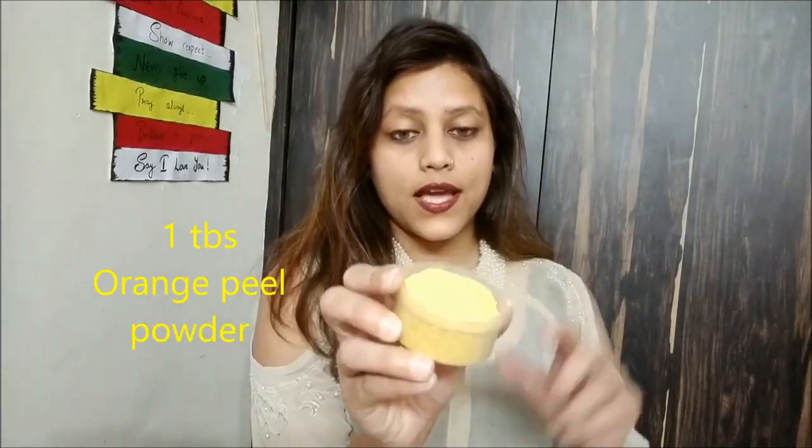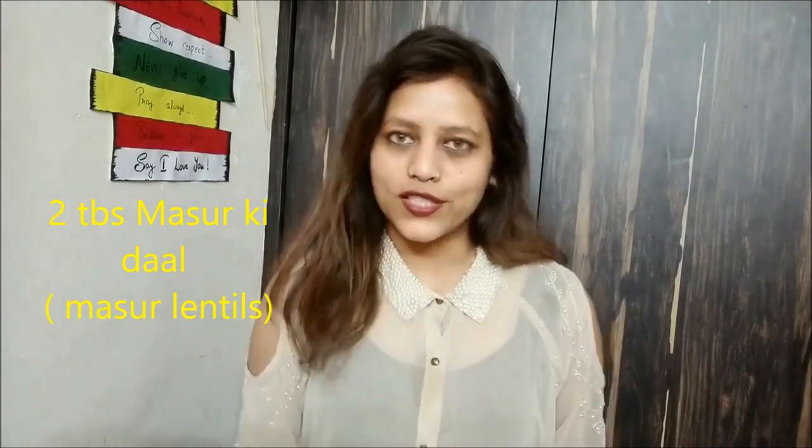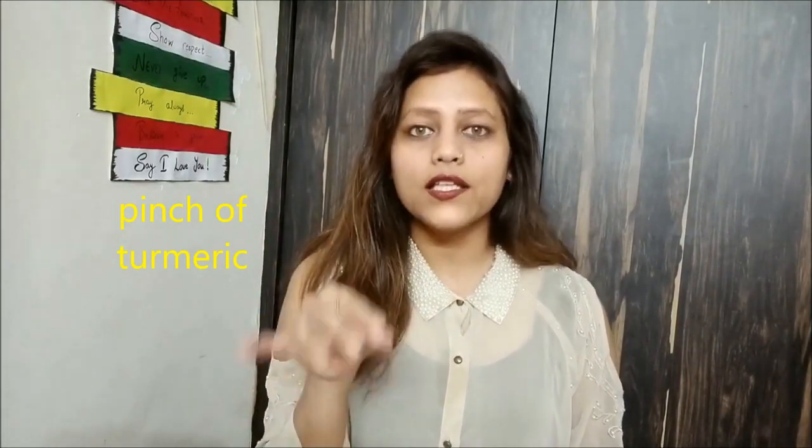If you have this one ingredient, it is well and good — this is called orange peel. You can keep orange peels, dry them, and make them into powder form. Add 1 tablespoon of orange peel powder along with 2 tablespoons of rice powder, mix with water, and use it as a face wash. It is very simple.